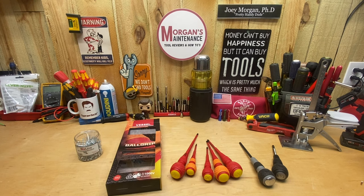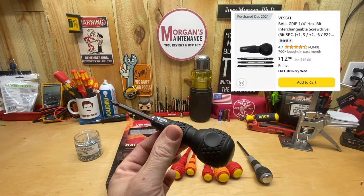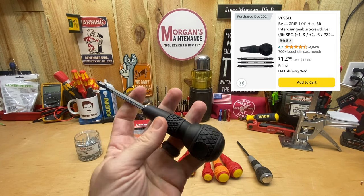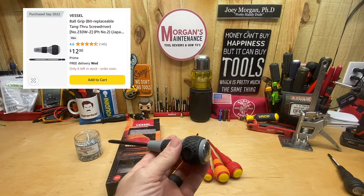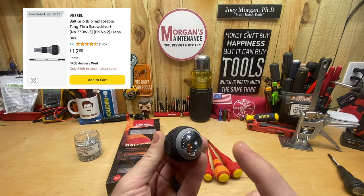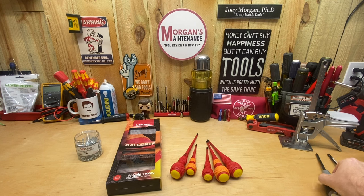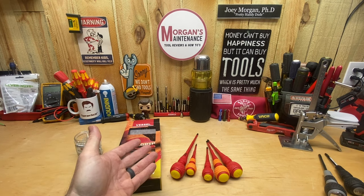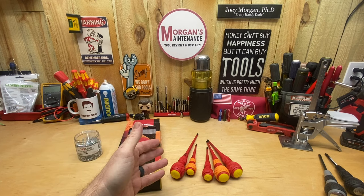I hadn't bought these yet mainly because the black Vessel screwdriver, the first one I bought, is a good screwdriver as far as grip but I felt it was a little light. What really drew me to Vessel is all these tang-through screwdrivers — I like the weight and the strike cap. Ultimately, there aren't many insulated screwdrivers that weigh a whole lot anyway, so I decided to pull the plug and get these.